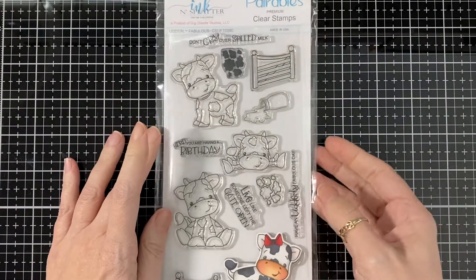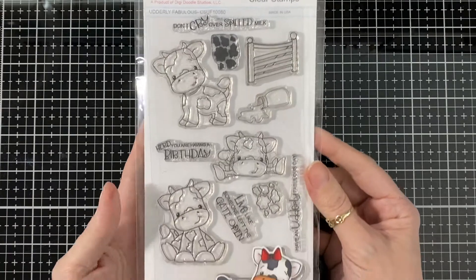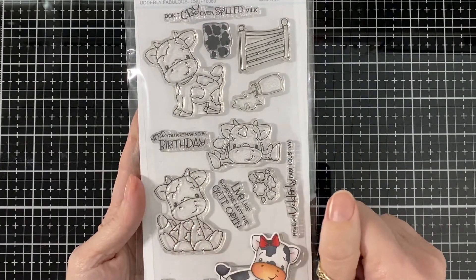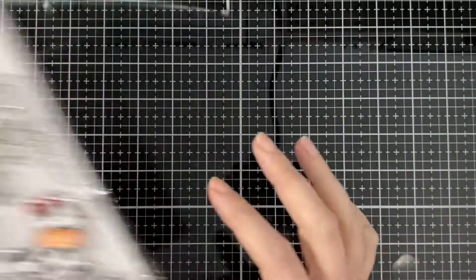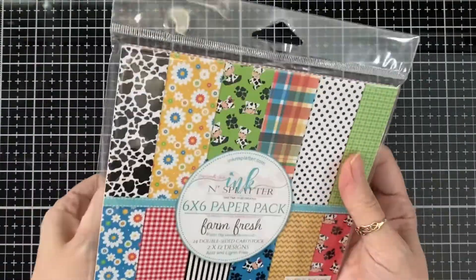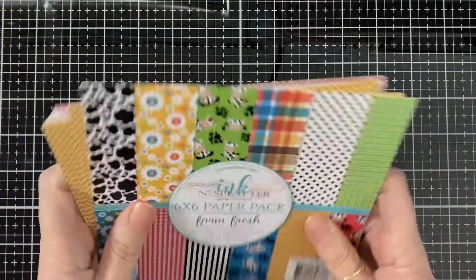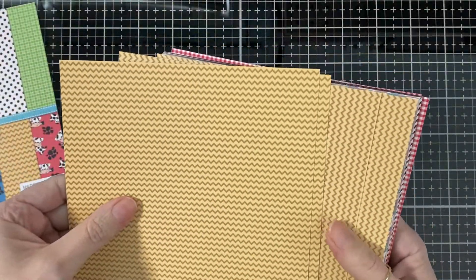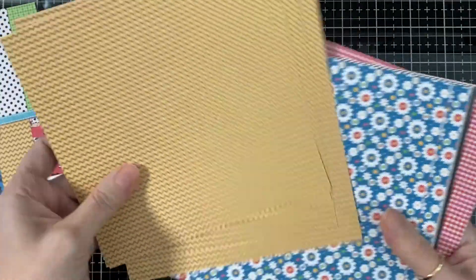Hello everyone, today I'm here for Ink and Splatter and I'm using the Oddly Fabulous stamp set again with that sentiment and the coordinating dies. Today I'm showcasing the paper that goes with it, and that is the Farm Fresh paper. I'll show you how they look.